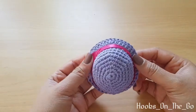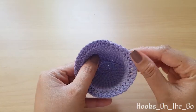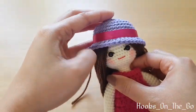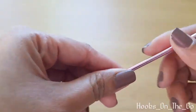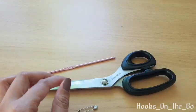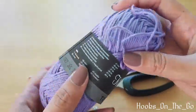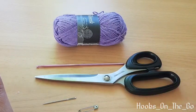Hi guys, in today's tutorial we are going to make this summer hat for dolls. The materials we need are the following: a 3.5 millimeter hook, scissors, a stitch marker, a needle, and cotton yarn in any color of your choice. So now without further ado, let's get started.